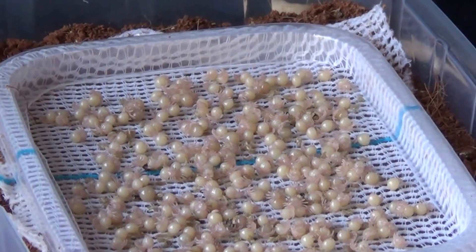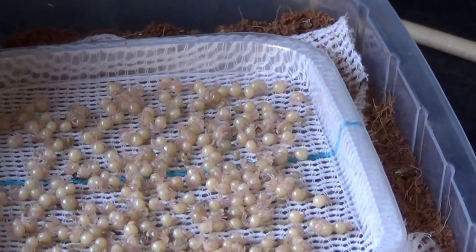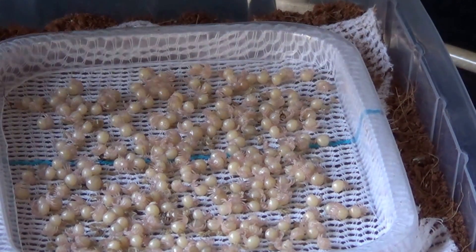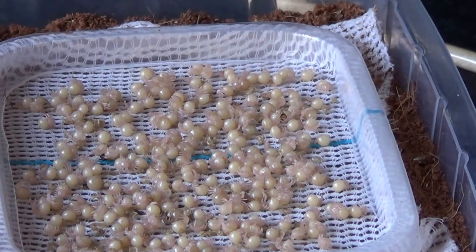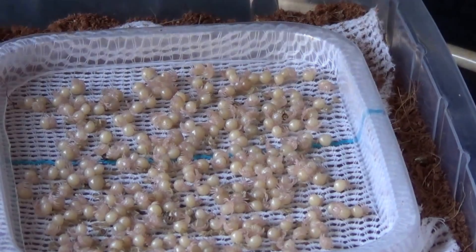You will need to check these spiderlings every day and they need to be kept moist. We have a whole heated room which is kept at around 29 to 30 degrees, so these will just go into the room. In order to keep up your humidity, we lightly spray the lid every single day.